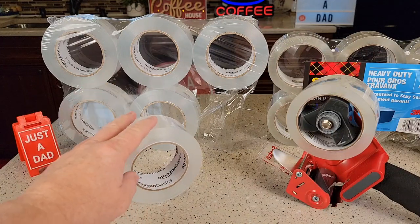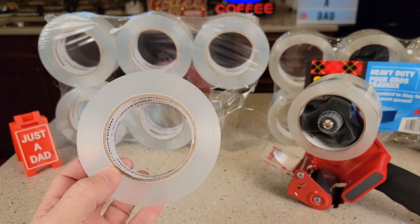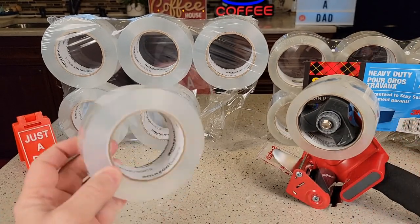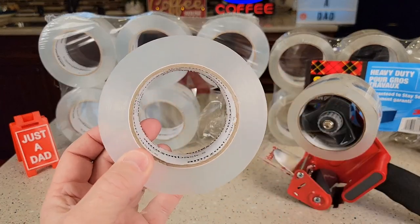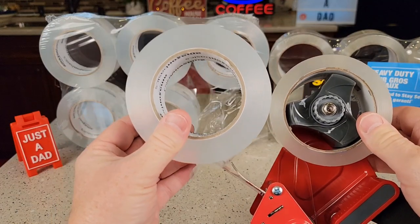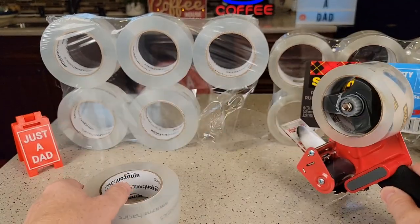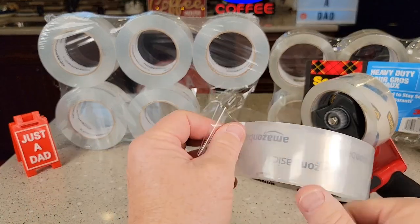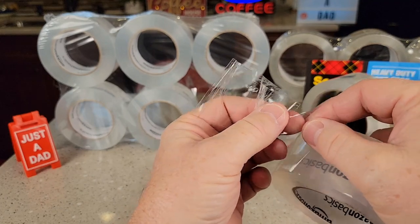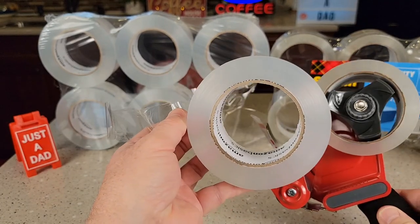Right off the bat, the Amazon Basics does have a little bit of a smell to it — kind of a glue smell. I didn't notice that as much on the Scotch, but that might just be because this roll is twice as big. The Scotch does feel a little thicker, ever so slightly. The Amazon Basics doesn't feel thin by any means, but it may be a little lighter weight — it still has the same kind of consistency as the Scotch.